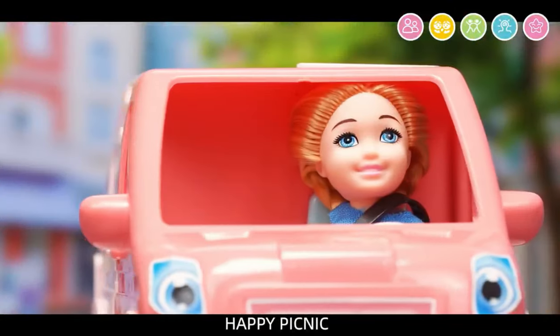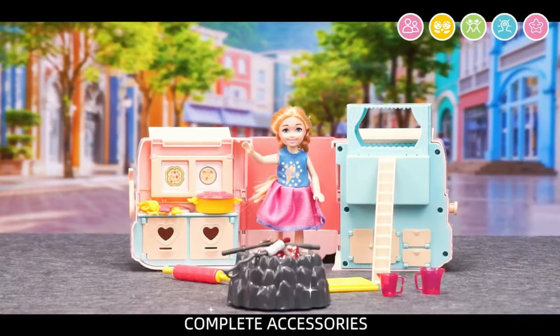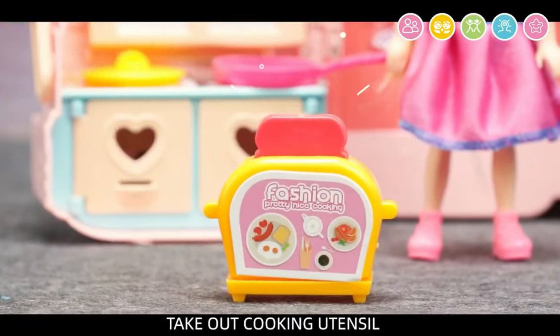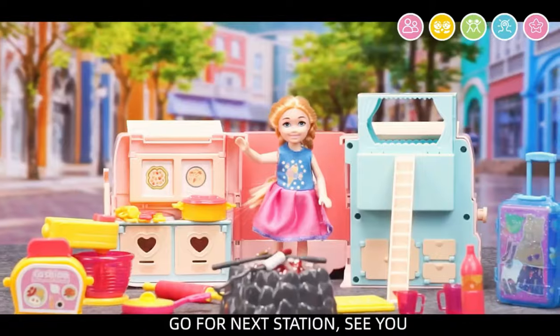Happy picnic. Delicate cockpit. Complete accessories — catch up, take out cooking utensil, start cooking. Outdoor barbecue. Go for next station — see you!